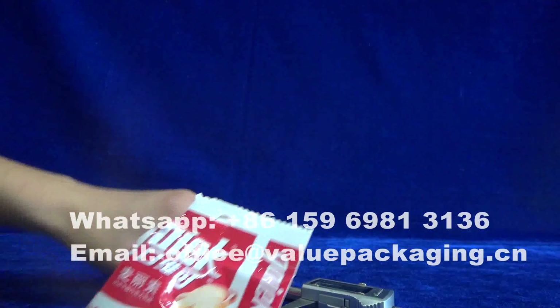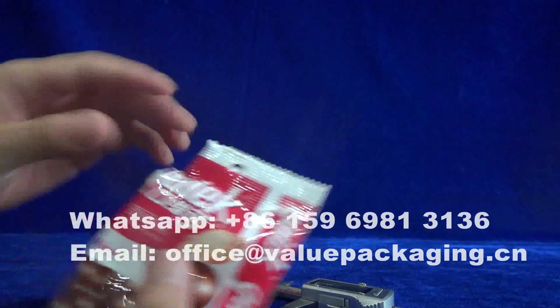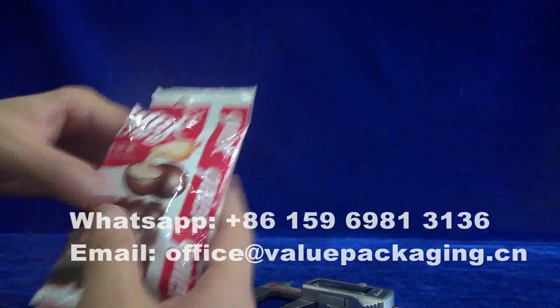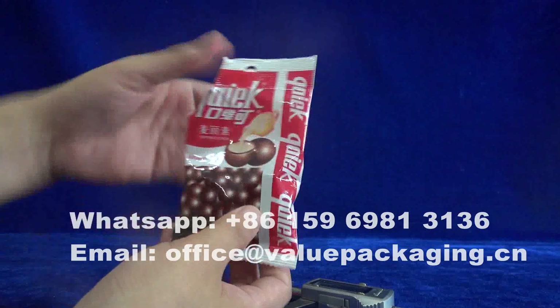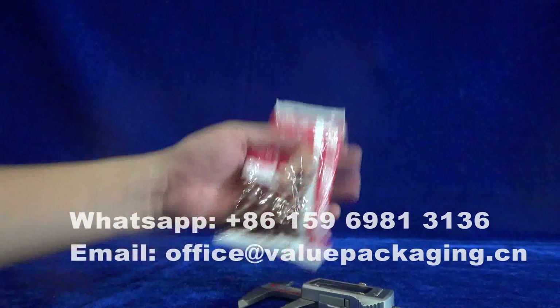With this package, I believe it can also be intended for 10 pieces. This is for eight pieces, with the third level here. Ten pieces would be okay for 10 pieces of chocolate ball.